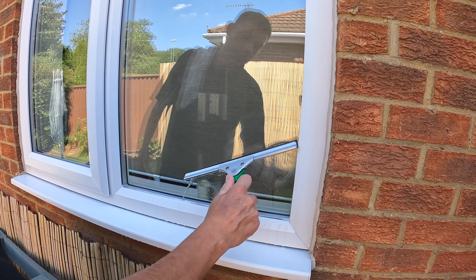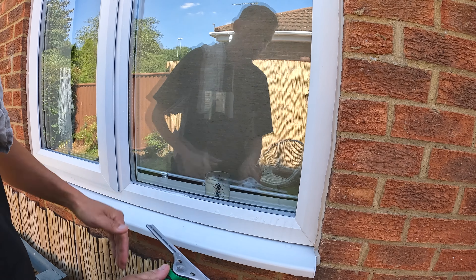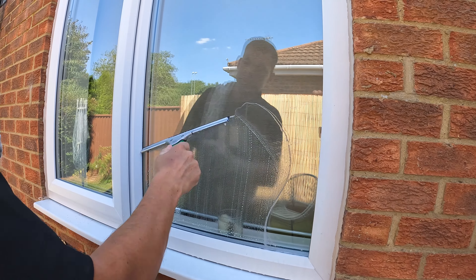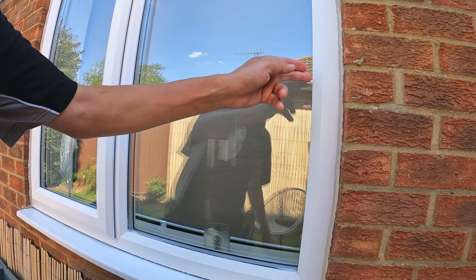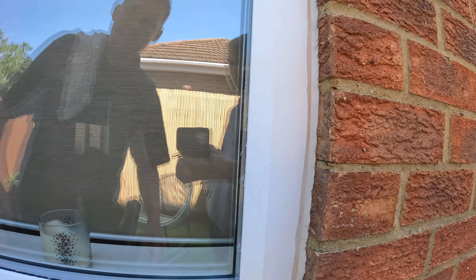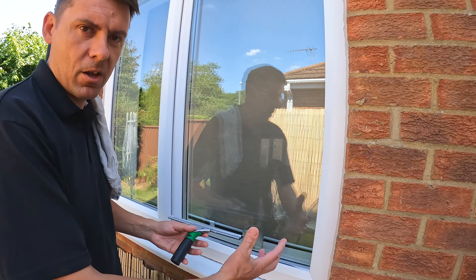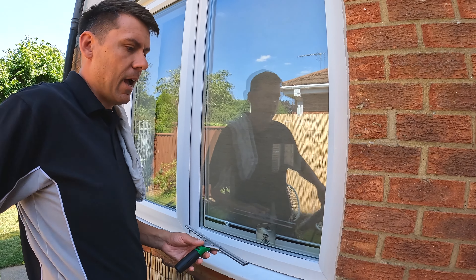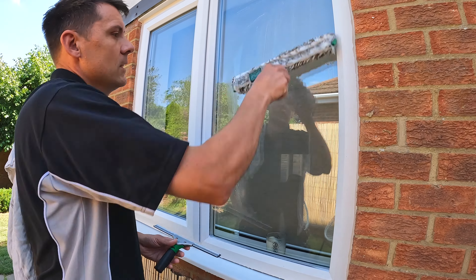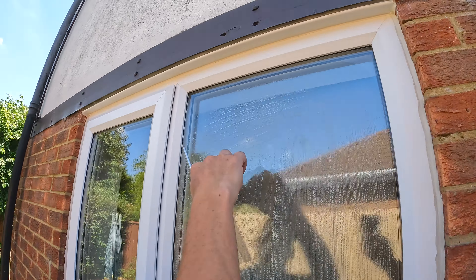We may want to close out at the side, but preferably we want to close out at the bottom. If you close out and finish your movement at the side, you can end up with soap running back down onto the glass again. So it's always better to close out at the bottom if you can, though sometimes it depends on the point you are in your turn. It's good to experiment and try both to see which you prefer.